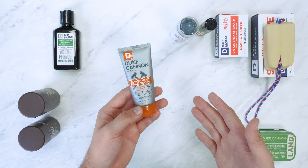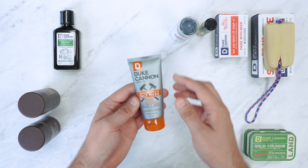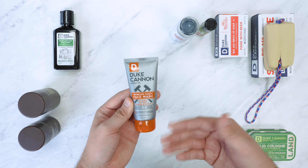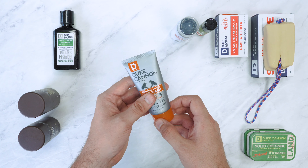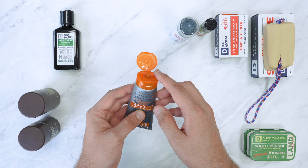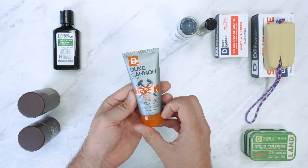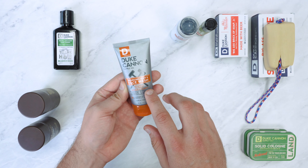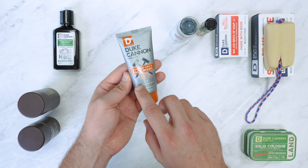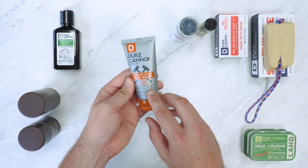Moving on to the Working Man's Face Wash. Some of you won't use face wash, but this is quite an easy product. It's travel-sized, so great for when you're flying — you can take this as a carry-on. All you do is wet your face a little bit, squeeze a little bit out, apply it onto your face and rub it in. It's got vitamin C to fight fatigue and scurvy, and it smells like productivity — apparently it does smell good, we can't deny that.